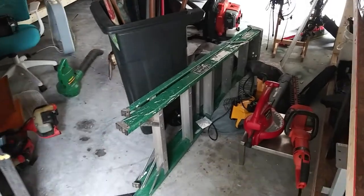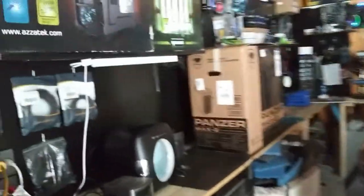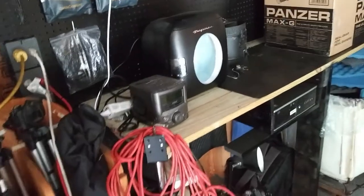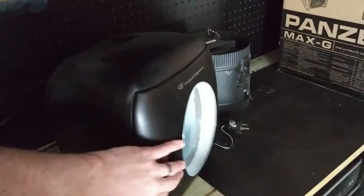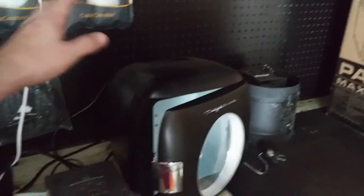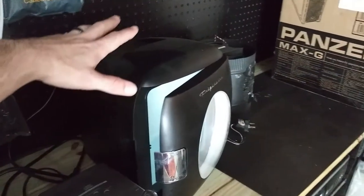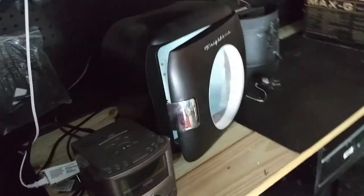So this is what the garage looks like — full of tools and everything. This is my fridge air refrigerator, and I'm actually going to put this in my room today. I'm going to put LED lights in it, which is actually what we're going to do today. Yeah, this is going to go back to my room and I want to put some LED lights in it.